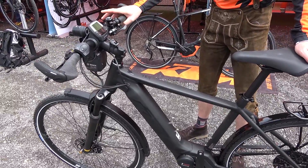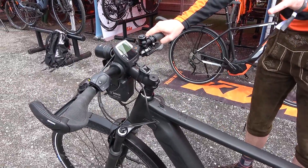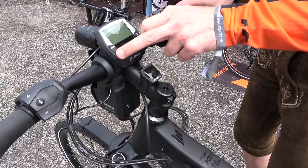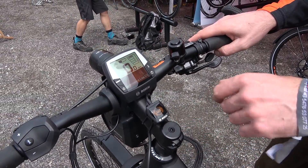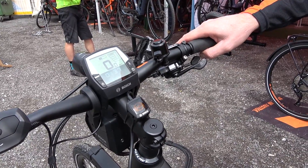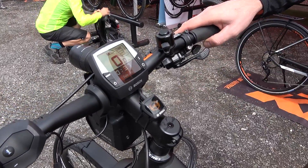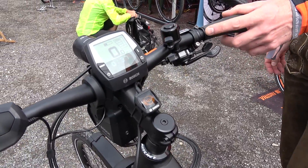The ABS system is a cooperation between Bosch and Magura. It reacts and controls the front brake. You turn on the system and you see the ABS function lamp light up — just like you know from a car — and as soon as you start to move the bike, this lamp will disappear, so you know the ABS is working.